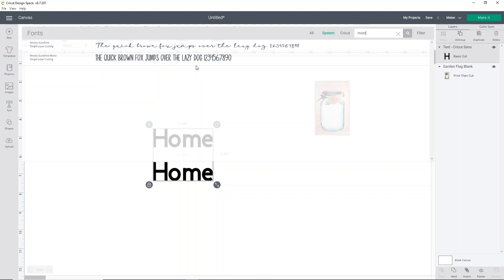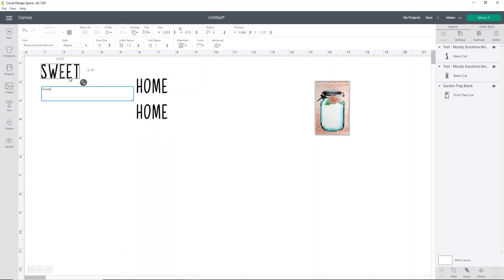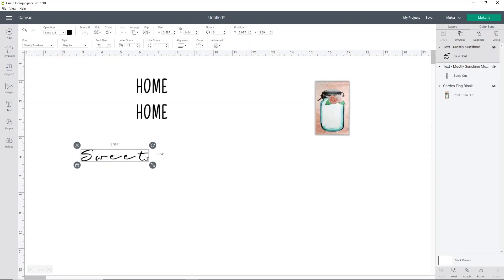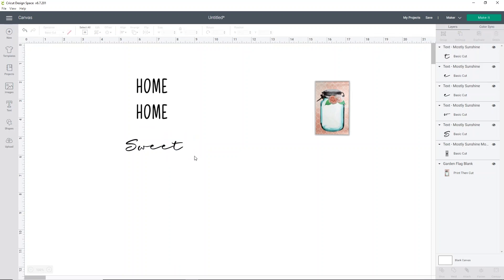I'm going to use the Mostly Sunshine Mono for the home part, and then I'm going to add sweet. So all I'm going to do is just type in the word sweet and I'm going to change this font to the Mostly Sunshine script font. With this one, we do need to space it down. So I'm going to use the letter spacing right up here at the top and space it down just a bit. But I am going to need to ungroup it to get it properly spaced at the end of the word. So over here in our layers tab, click ungroup at the top of your layers. Then select each letter and just move them over a little bit so that they are touching. Simple as that.